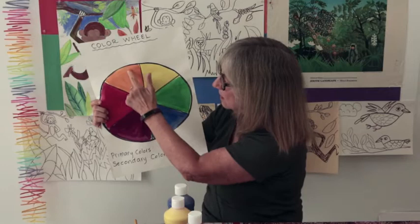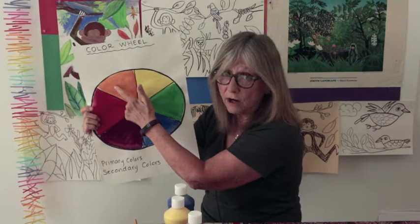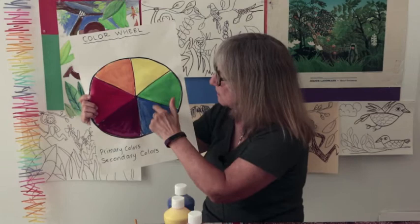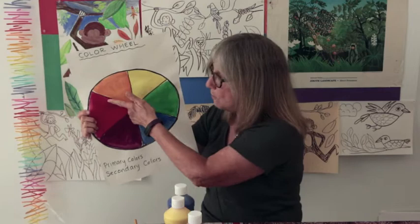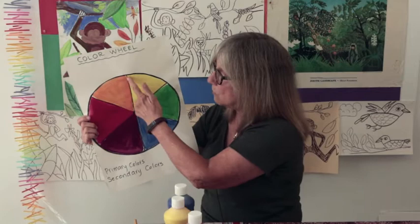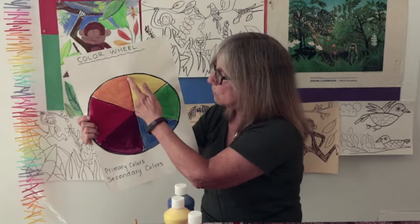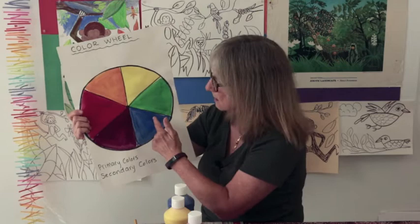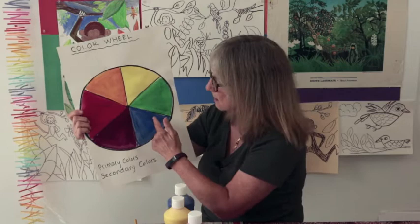Between the red and yellow, what color do we have? Orange — because red and yellow make orange. Between yellow and blue, we have green because yellow and blue make green. And down here between the red and blue, we have a violet or purple because red and blue make violet. Now if you add a whole bunch of red to that yellow, you're going to get a reddish orange. If you add more yellow, it'll be a yellow orange. Same thing with the green — if you put a bunch of yellow in it, it's going to be yellow green; if you put a bunch of blue, it'll be blue green. Same thing with the violet — a lot of red gives you red violet, and a lot of blue gives you blue violet.